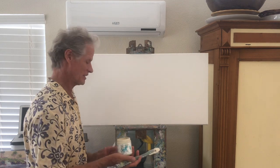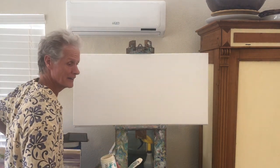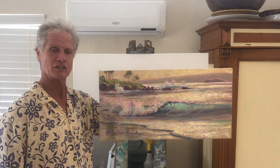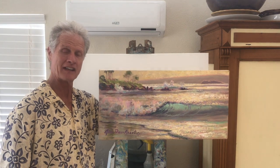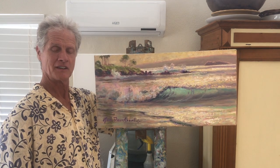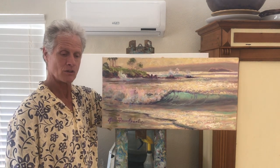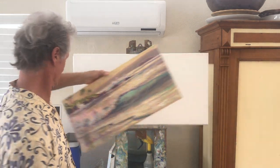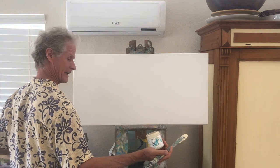I'm getting ready to do an undercoating for this 18 inch by 36 inch canvas. It's going to be a copy — sort of a painting I did on location in South Maui here on Wailea Beach. I love how in the afternoon light the sun just beams through the backside of the waves and gives it a really translucent quality. This is going to be similar to what I'm doing today.